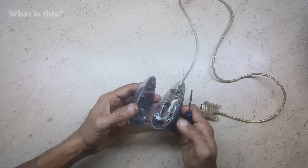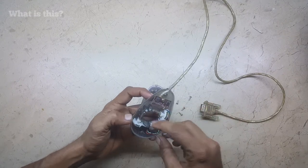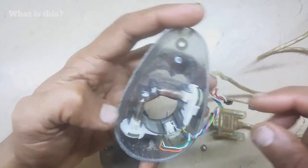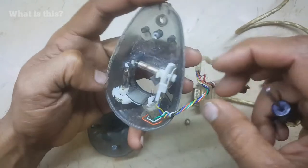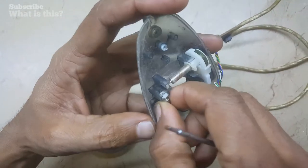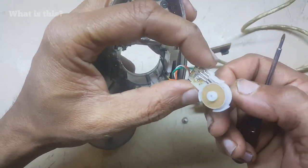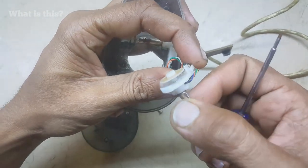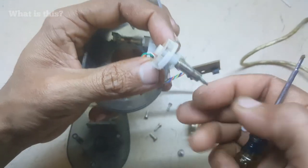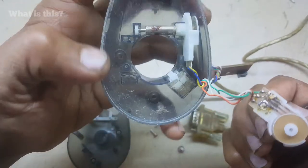Let's see what's inside this thing. Oh, it's very unique — look at this one. There is no circuit, without any circuit, just nine wires. And these two encoders — yes, this is an encoder. I know this very well because I use it in CNC machines.